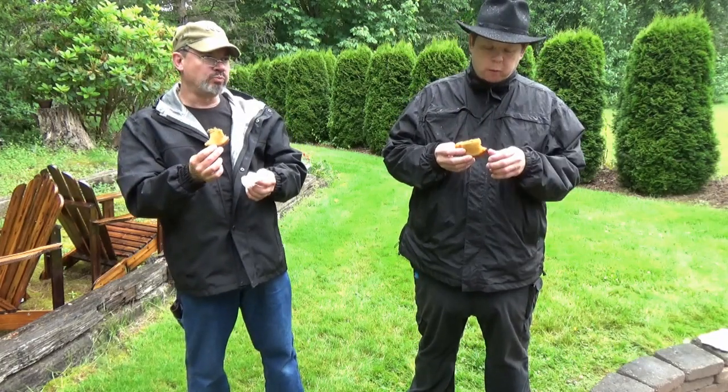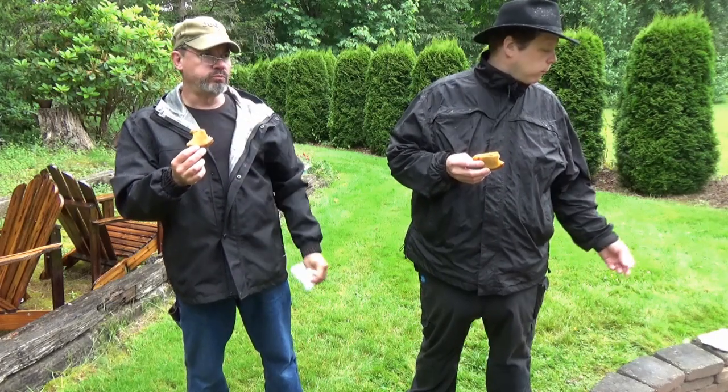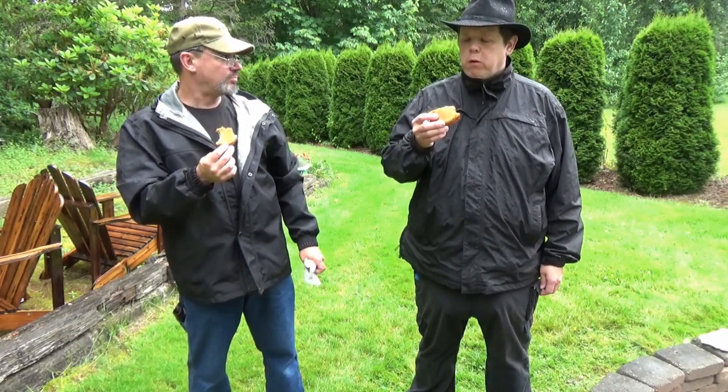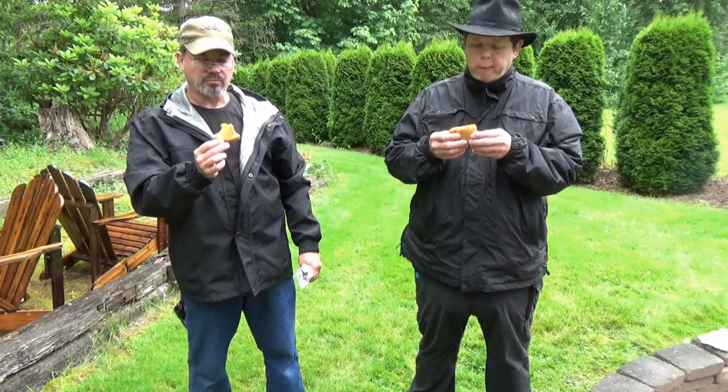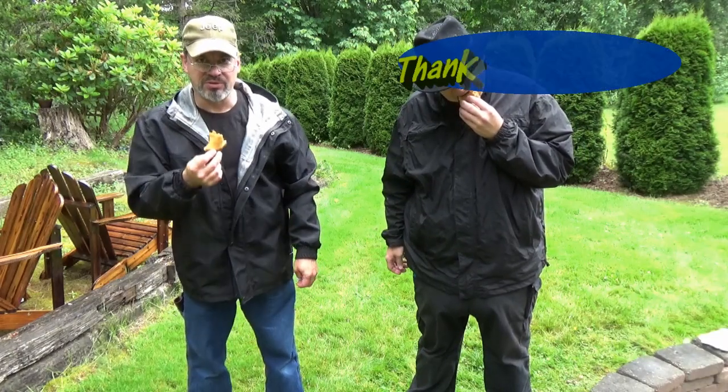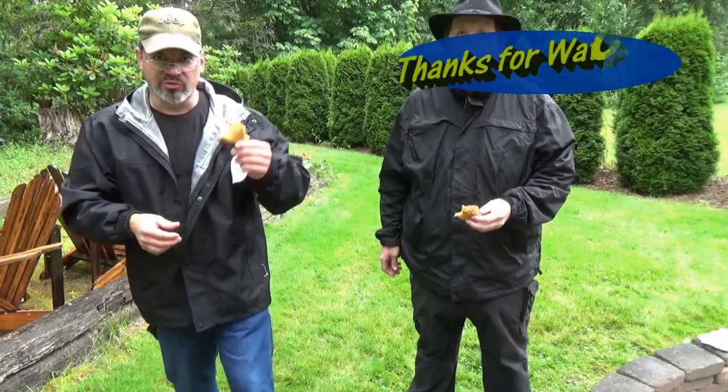Whatever seasoning they've got in there — that's a winner. All right, I'll wrap this up before my camera floods. Thanks for watching.